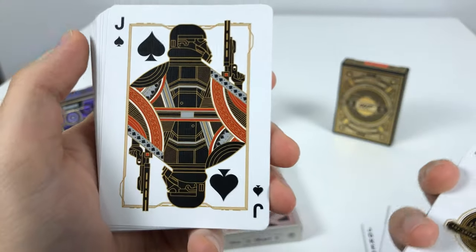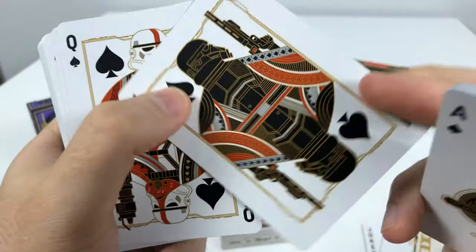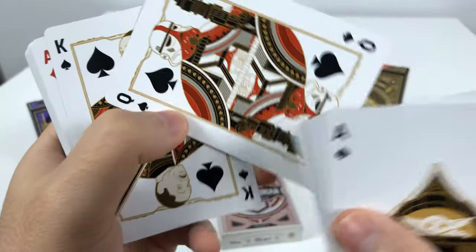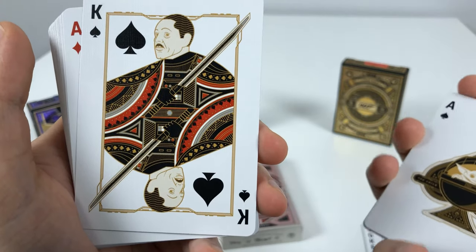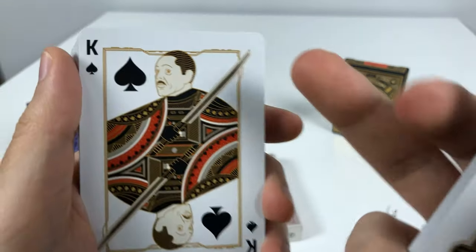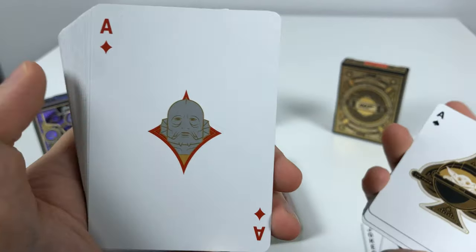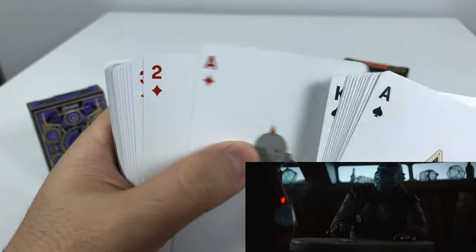For the Jack of Spades I believe this is a Death Trooper, and then here's a Stormtrooper — a higher-ranked one at least because it has a red line. And then Moff Gideon as the King of Spades, holding the Darksaber. You can also see that weird blue fish guy that Mando catches at the beginning of the show.